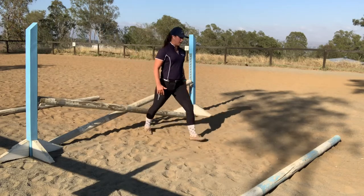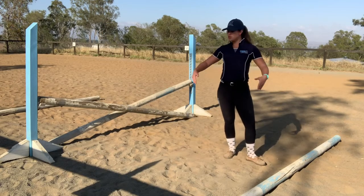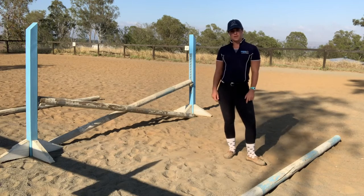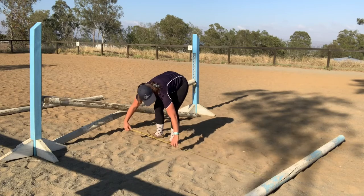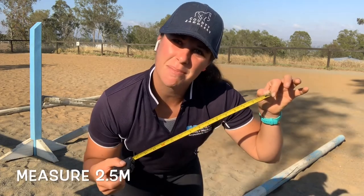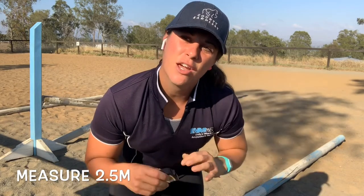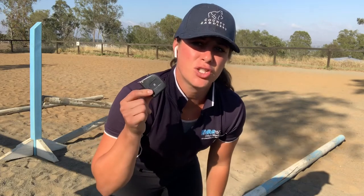One, two, and a bit — otherwise you can get out your tape measure and measure two and a half meters out. Let's see what I've done — two and a half steps — pretty much bang on. Otherwise get out your tape measure, measure two and a half meters each side of the cross pole and put your pole down — easy peasy. But if you can work out how many steps you do for that two and a half meters, it's much easier than having to bring your tape measure each time.